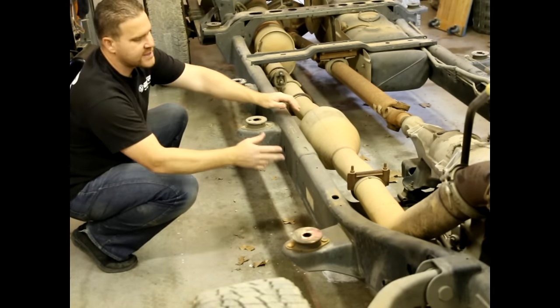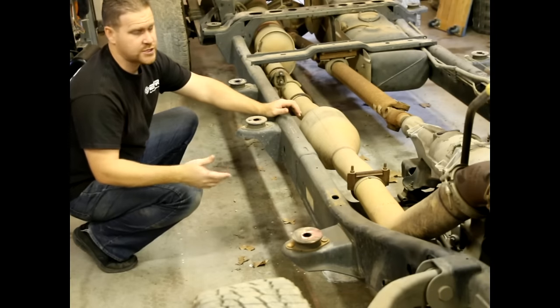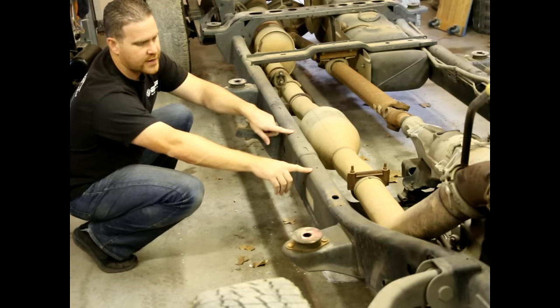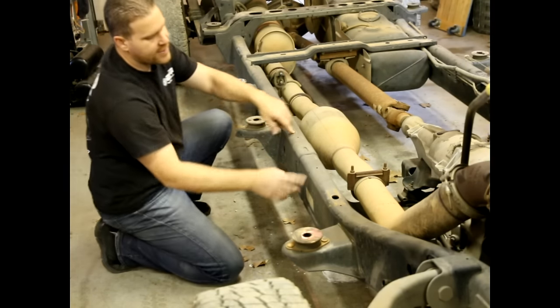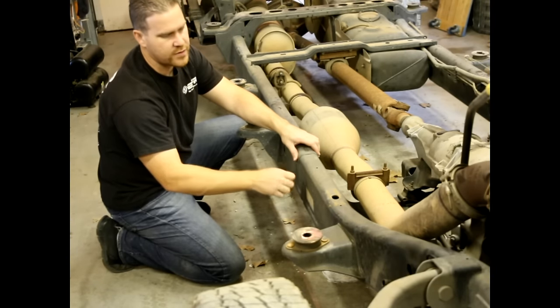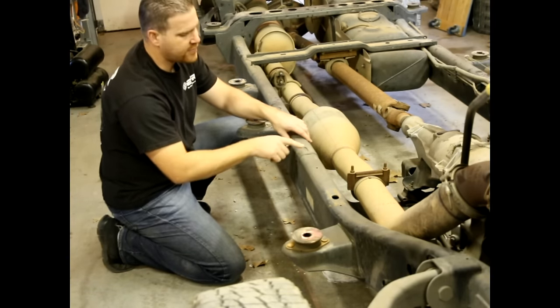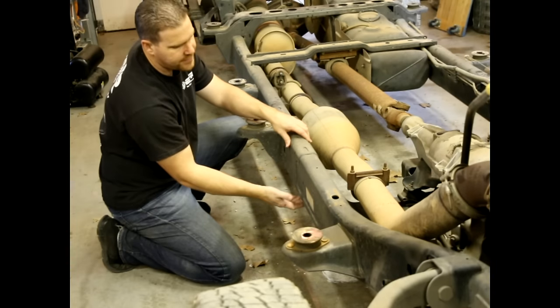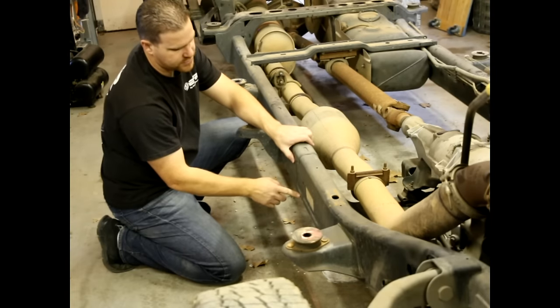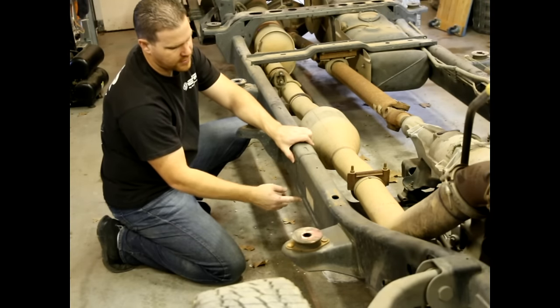The beauty of these frames being modular is that the center sections, while they're the same size and shape as the rest of the frame, have flared ends. Because the ends are flared, they're able to slide over the other pieces of frame. Then there's a weld slot on top and bottom, and a C-channel cut on each side for additional weld length.